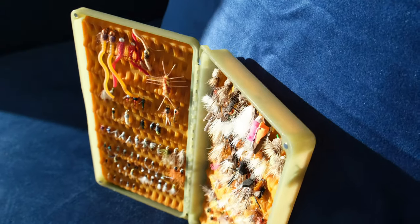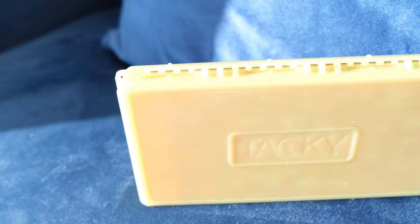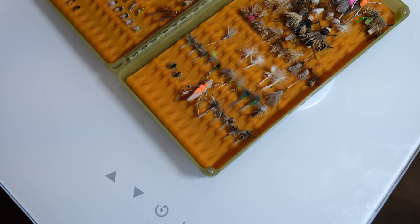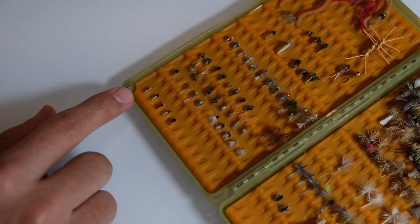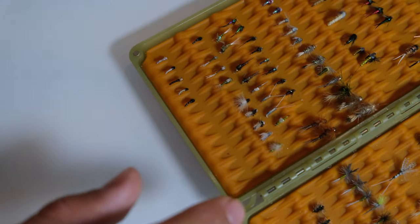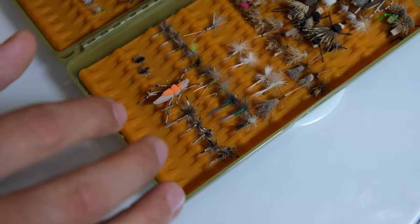By the way, this is a Tacky Catch-All box — I'll leave the link in the description if you want to check it out. It's a really good box. I researched a lot of boxes because I wanted to make sure I didn't lose any flies, I could stay organized, and it was still light. I use this box mostly as my go-to backcountry box. I start in the bottom right with some midges for tailwaters, then move on to more midges and some emergers, and then over to some dry flies — some Griffith's Gnats, some mosquitoes, some miscellaneous dries.